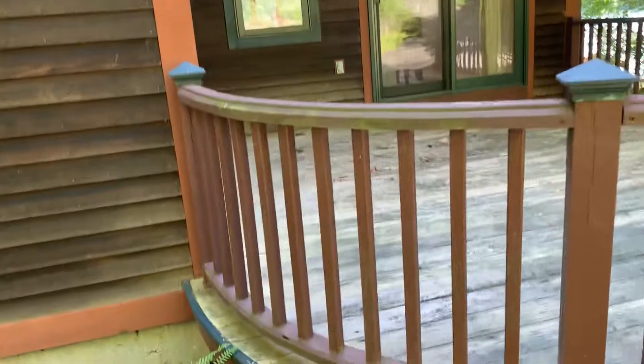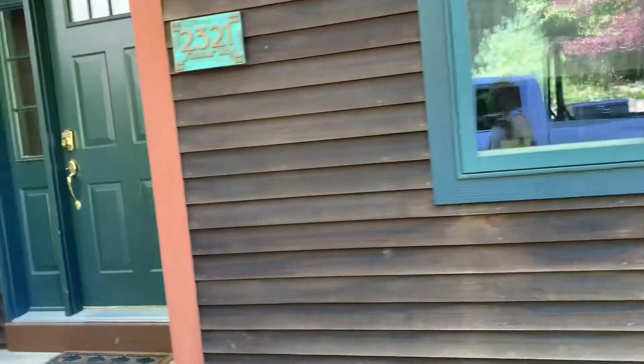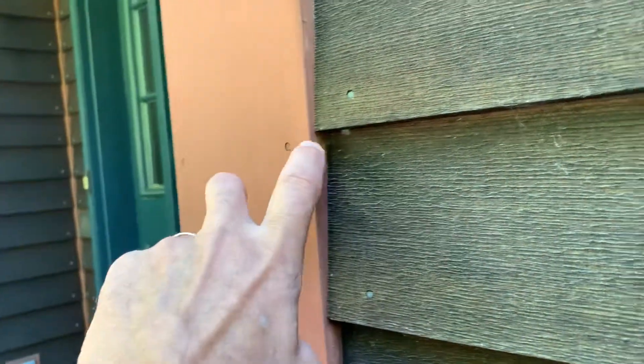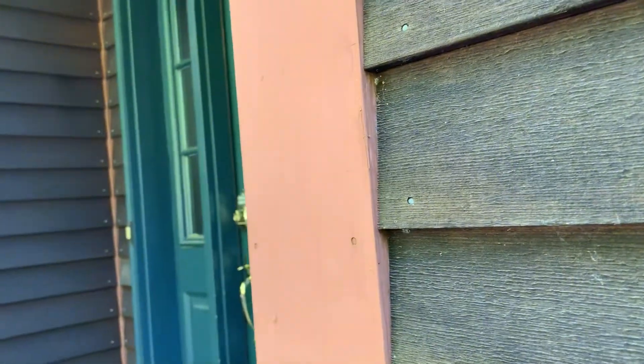With these exterior railings, Jeff, I would do two coats of the solid stain — same product we would be putting over the primer on the siding. This is what we call a French cut; that's because this was painted before it was installed, probably before the siding was installed.